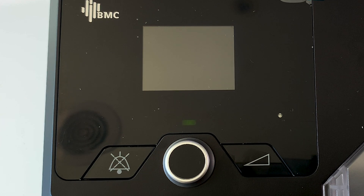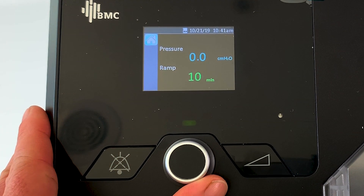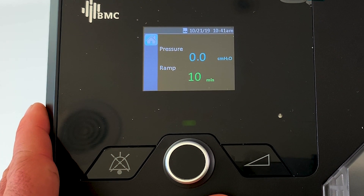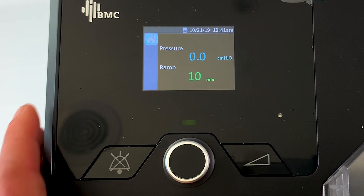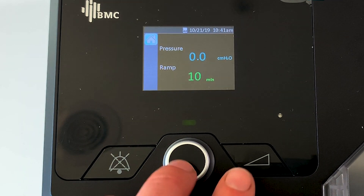Clinical settings are a little bit more in-depth. This is where you can change things like the mode of the machine, or things relating to the pressure of the machine. It's a little bit more advanced, but for some of you it might be very handy - it enables you to make the therapy a bit more tailored to your specific needs.